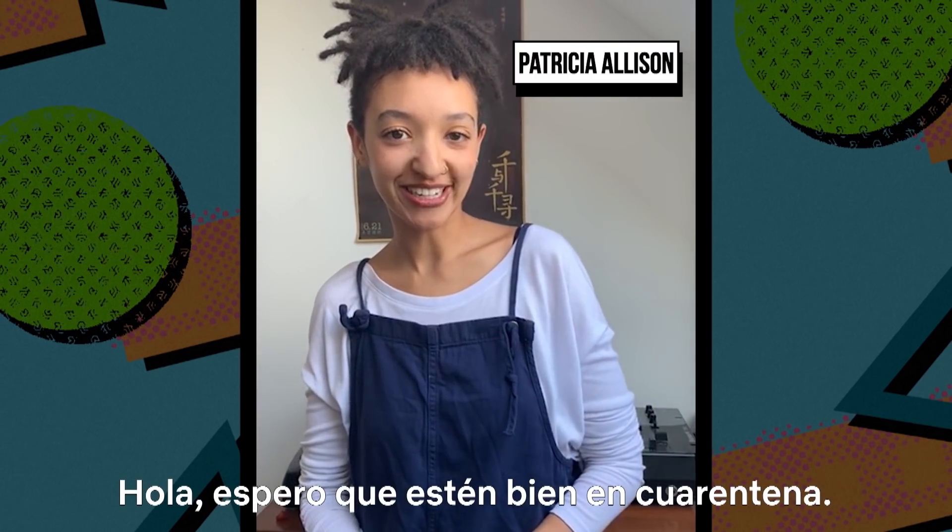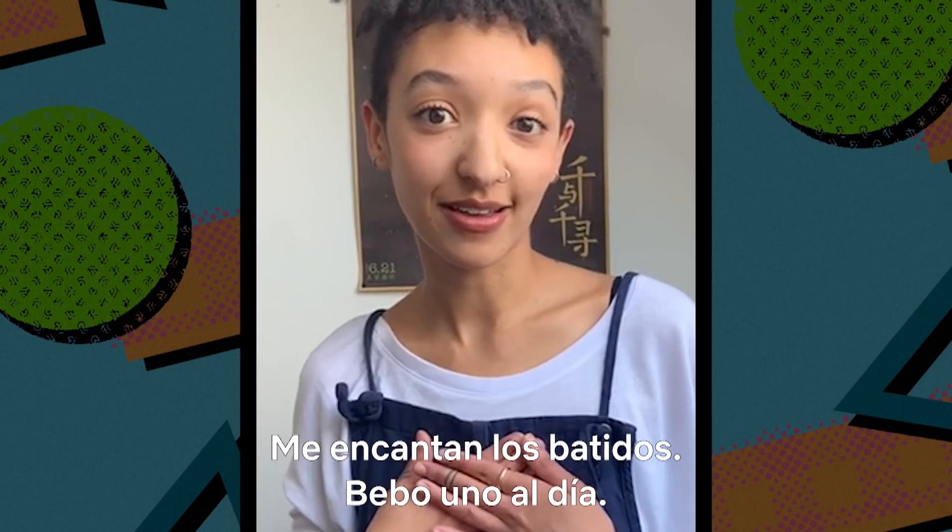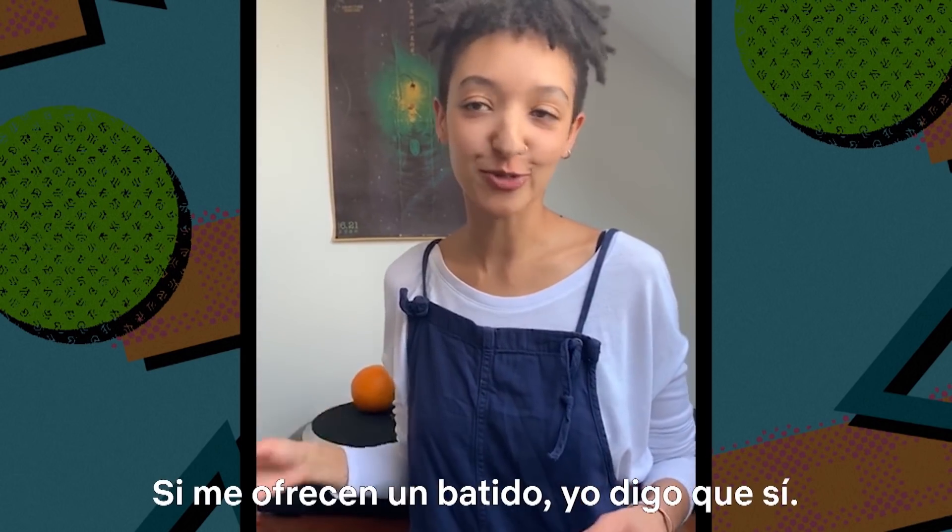Hello, I hope you're all doing well in the quarantine. I love a smoothie — I have one every day. When someone says 'do you want a smoothie?' I'm like, yes.